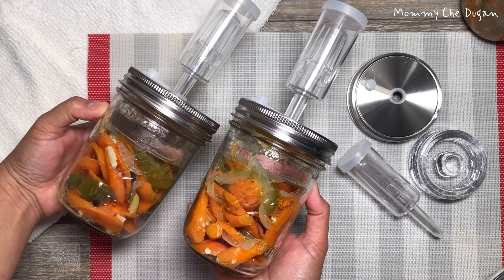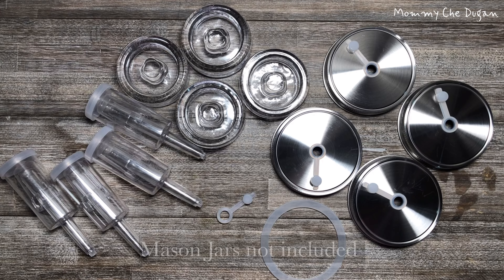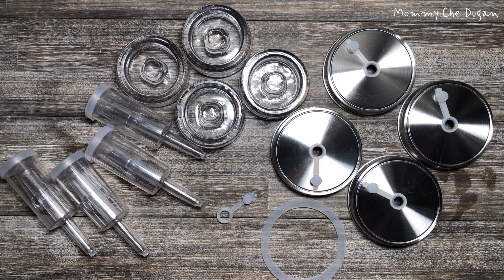This is the fermentation kit for a wide-mouth mason jar. Inside the box are the following: lead-free glass weights, BPA-free water airlocks, and 304 stainless steel wide-mouth lids with silicone gasket and silicone stoppers.